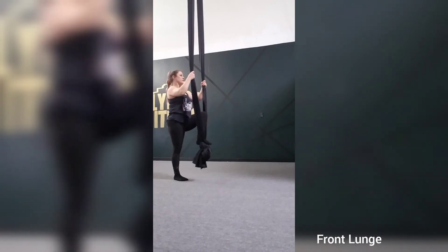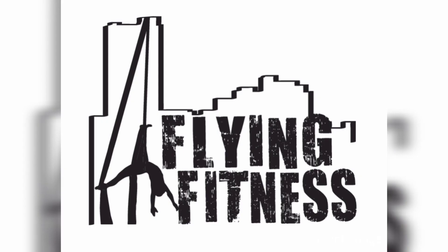This is your front lunge for aerial bar. Make sure you subscribe and hit that bell for the newest videos.